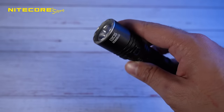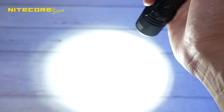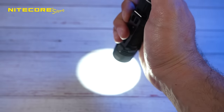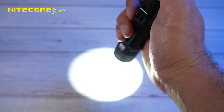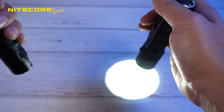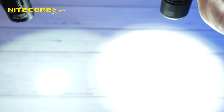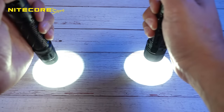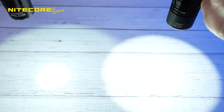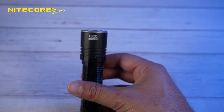You now have a more intuitive proximity sensor that works a lot better, and only on high mode. Right now on high mode, you can see it instantaneously detects an obstruction and dims the light, compared to the MH12 Pro that has some lag. You also have the ability to turn off the proximity sensor for that cycle if you'd want to.